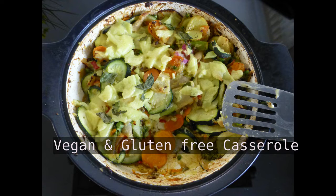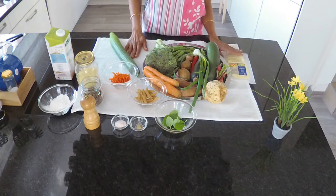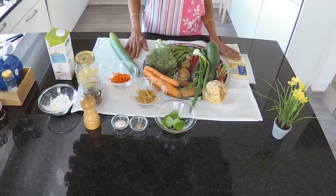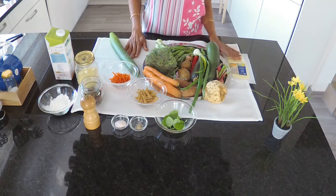Hi everyone, welcome back to my channel. In this video I will be sharing with you an easy-to-make one pot vegan and gluten-free casserole. This will be an ideal dish to use up all those loose vegetables and groceries lurking in your store cupboard and refrigerator. You can use any vegetables of your choice.